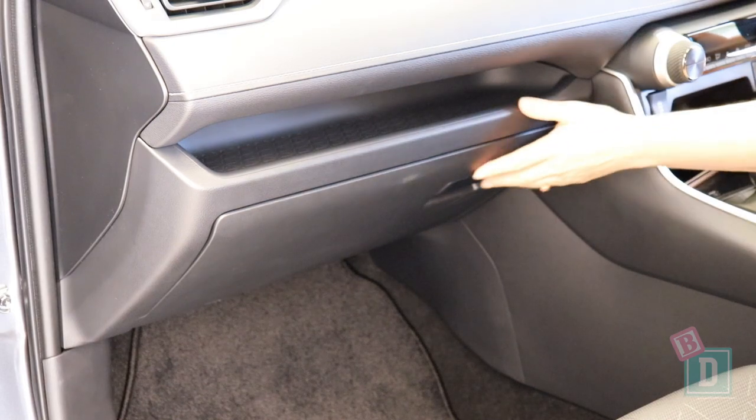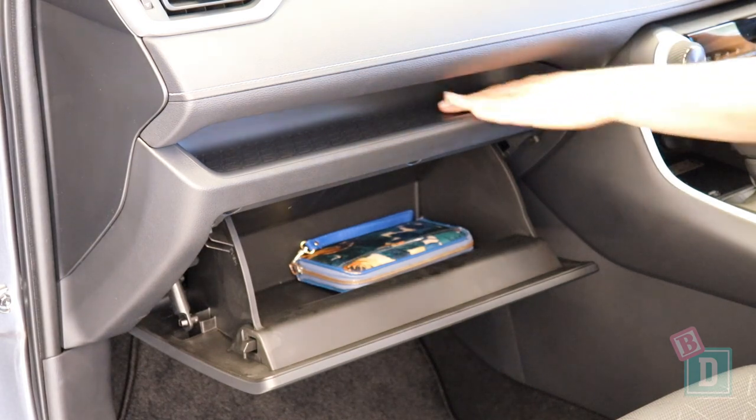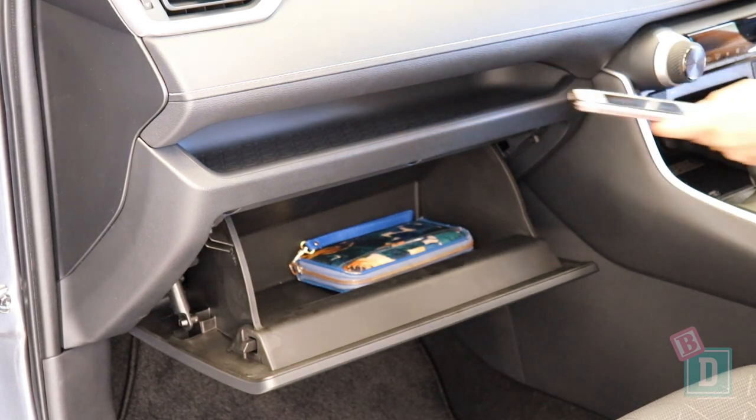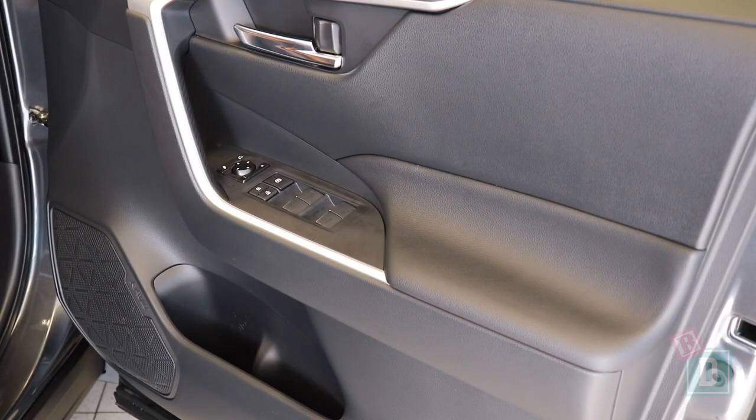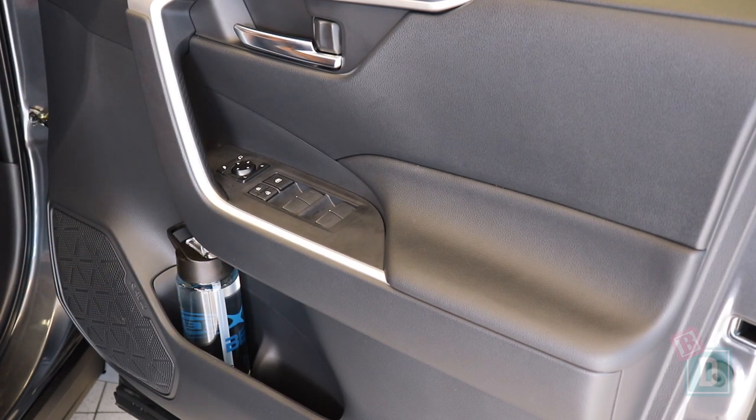The glove box is small — it would hold my wallet, but an iPad wouldn't fit in there. But there is a handy little shelf above it, which I found useful. The door bins are quite small in the front as well; they will hold a large refillable water bottle, but that's about it.